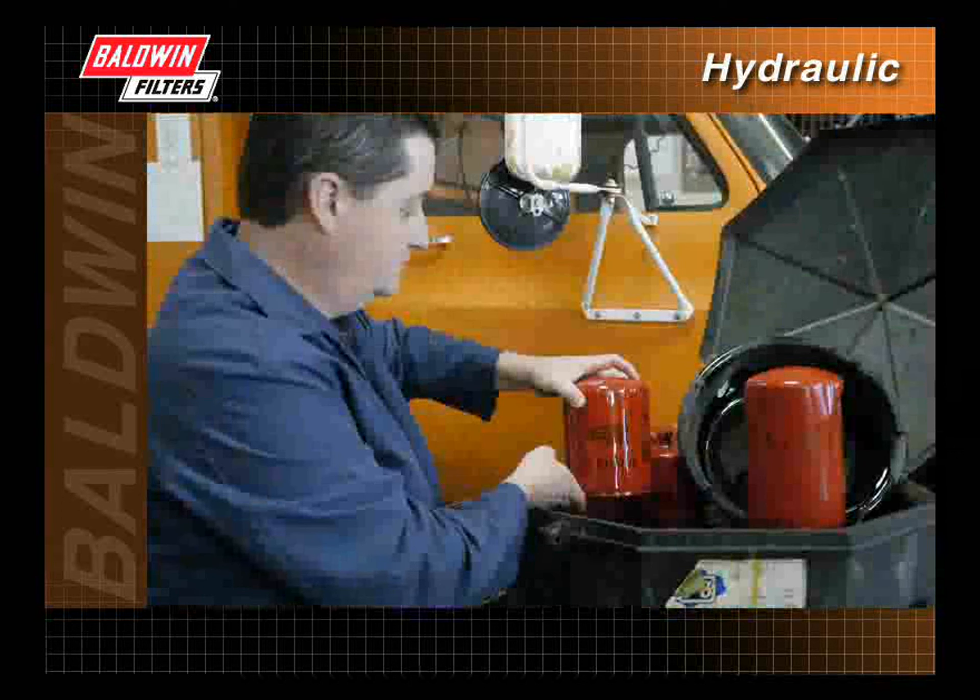Remember, when disposing of used hydraulic filters, follow all environmental regulations in your area.